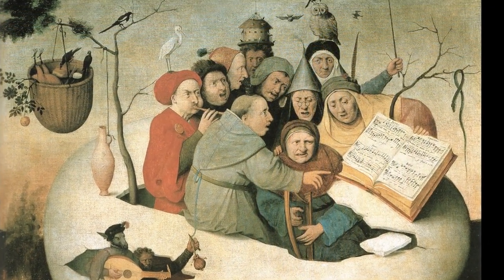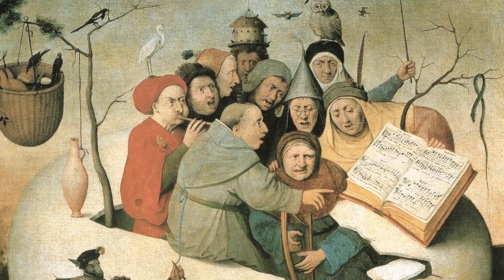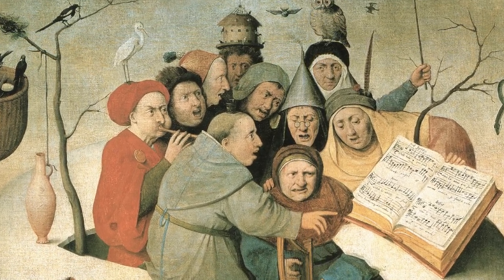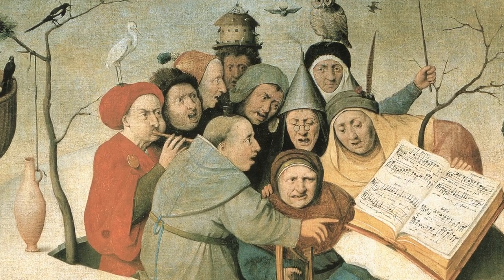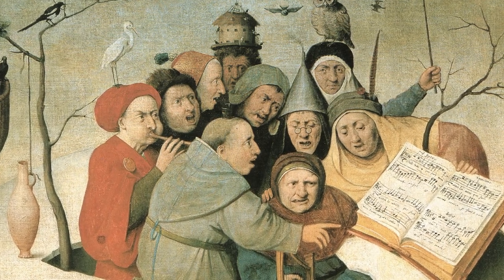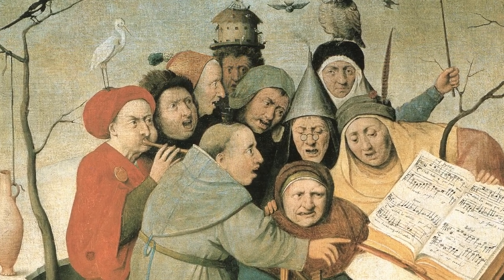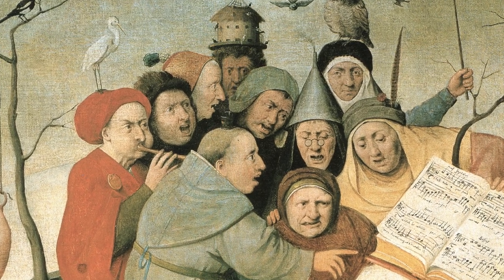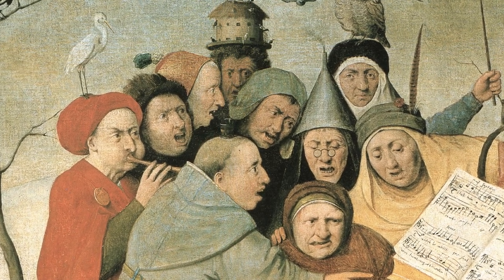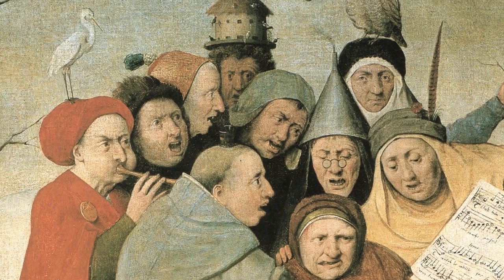Two of the figures in the group play instruments. The one closest to the music group plays a harp, while the one to the rear of the group is playing what appears to be a cornetto. On the red cap of the cornetto player stands a stork. The figure at the front of the group, who appears to be acting as a conductor pointing to the music, has what appears to be a glass beaker balanced on the crown of his head. Behind the harp player is a man with spectacles, on whose head is an inverted metal funnel emitting smoke from its spout.